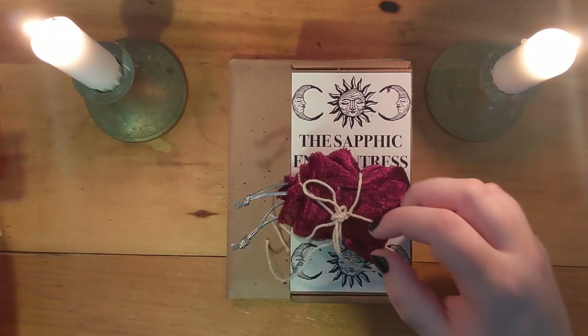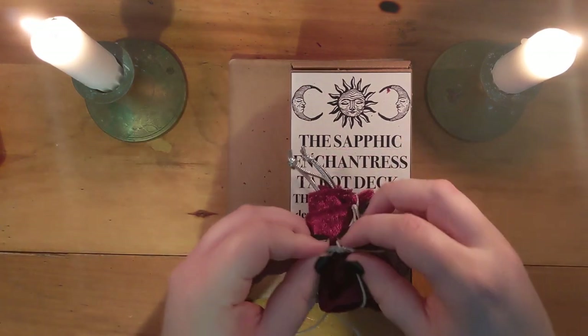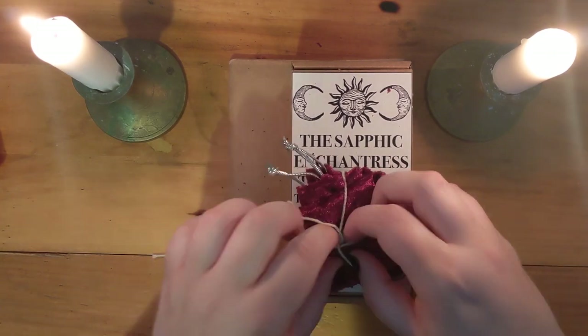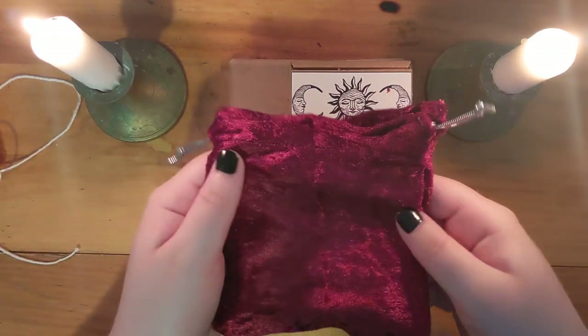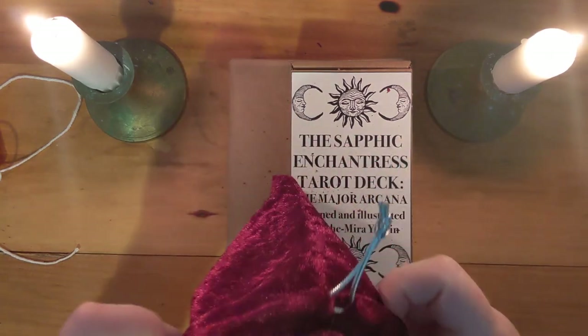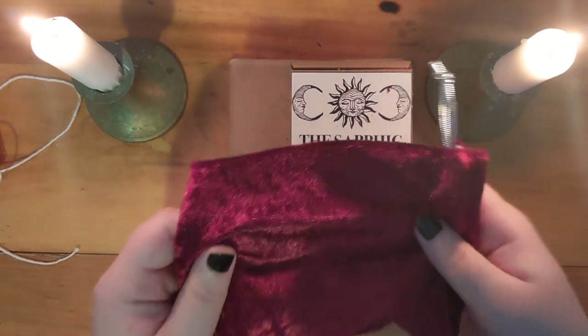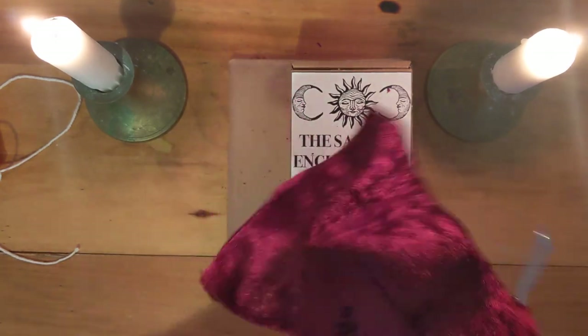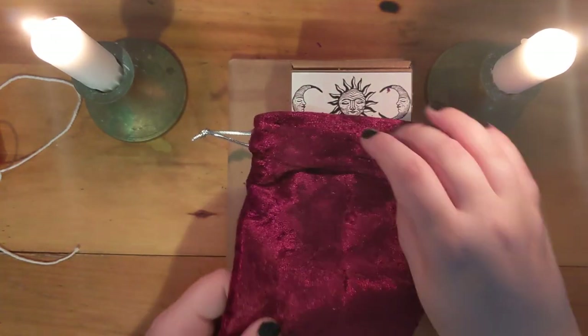I'll have a link to that as well. This one's a little more tightly knotted. Beautiful little velvet bag — I love velvet. I can't have too many velvet things because I have a dog and the fur is just gonna get everywhere, but it's very nice, very good quality.